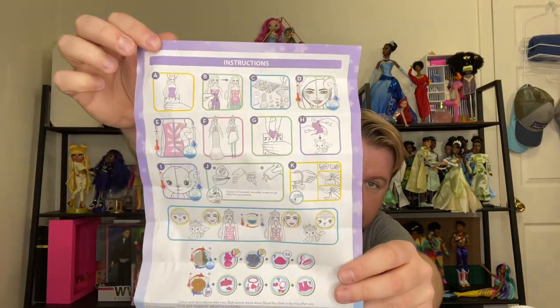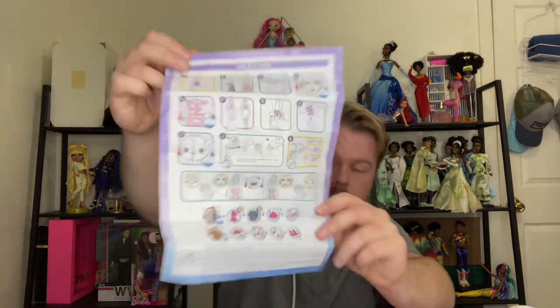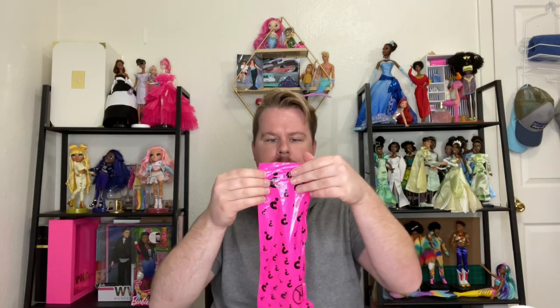According to the instructions, the first thing we do is take the doll out of her packaging, so we're gonna follow the rules as much as possible. Step A is: take the doll out of the bag. I'm not seeing a perforated edge on this bag so I'll just — oh, super easy.